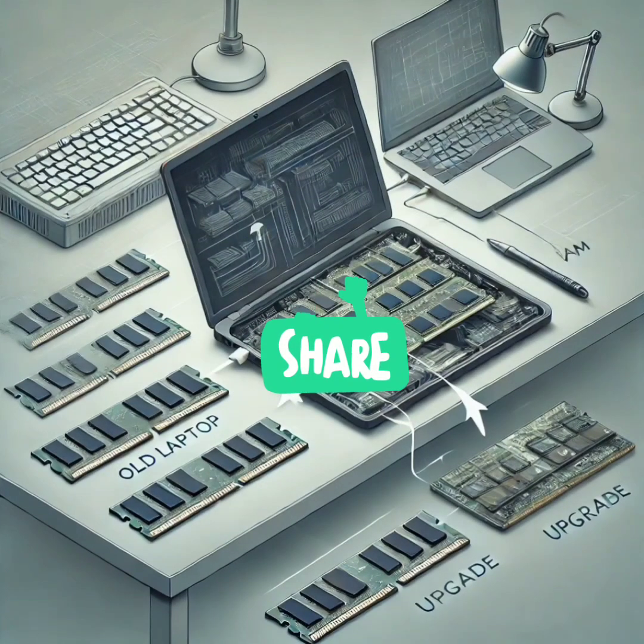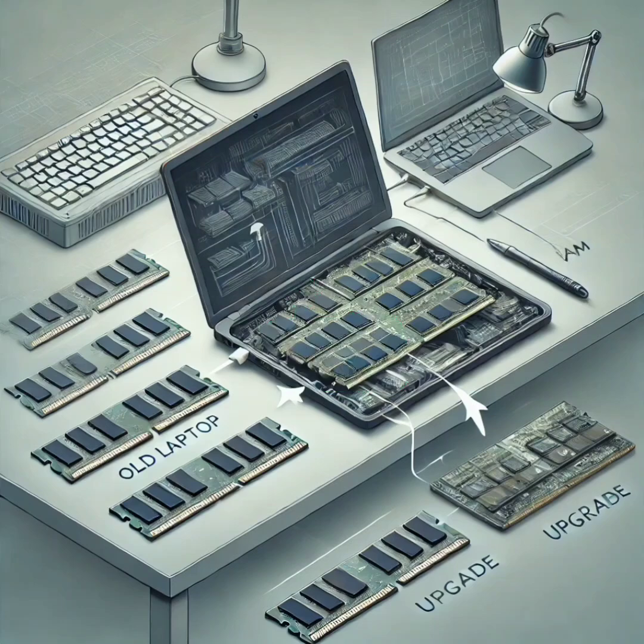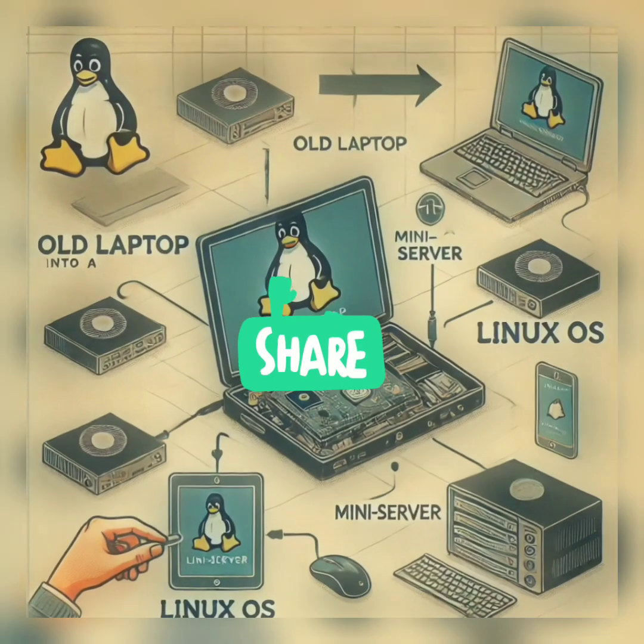Got an old laptop lying around? Its RAM could still be useful. Let's see how you can reuse it to upgrade another computer. Open up your old laptop, remove the RAM sticks, and check their compatibility with another laptop or desktop. If they match, you can insert them into the new machine to boost its performance without buying new RAM.